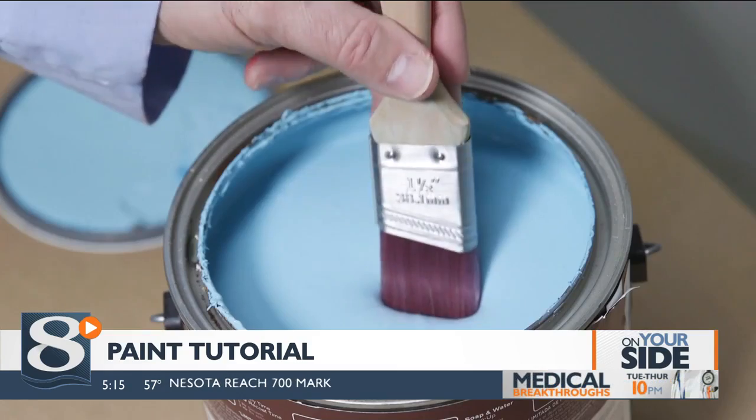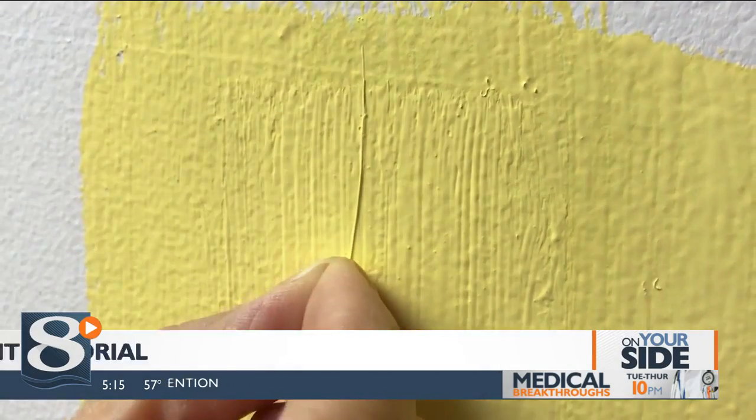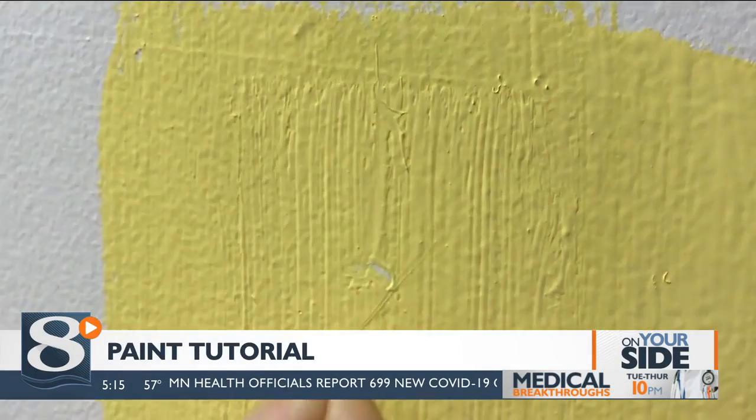For latex paint, use a brush with nylon bristles. Bristles should be nice and stiff to make sure that they spread the paint evenly. You also want to tug at the bristles to make sure they don't fall off, because you don't want to find any of those bristles in your paint.